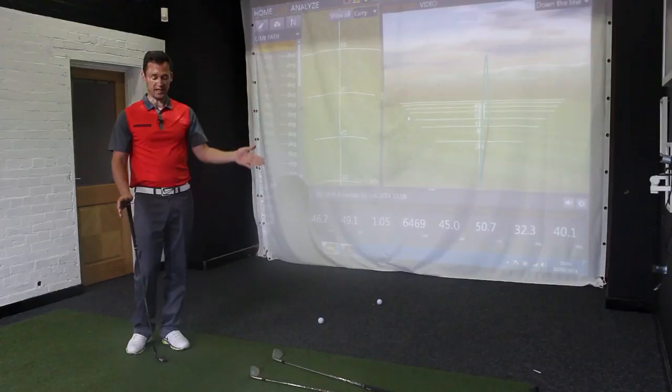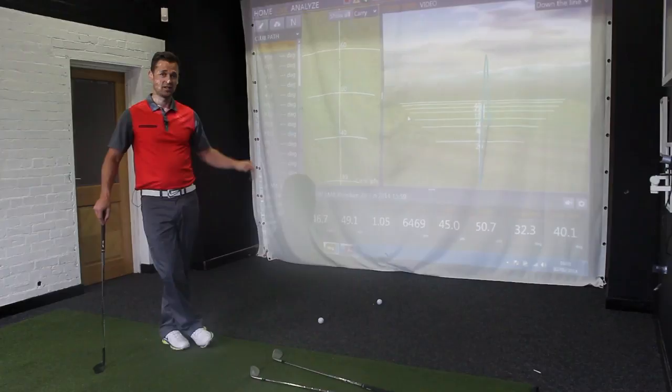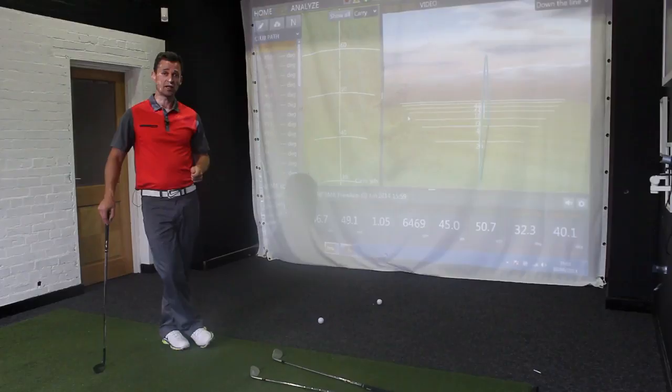I'm going to repeat this test on the course — lies aren't consistent so it won't be as controlled, but we'll see what happens. The key point is: to get that low-launching, spinning wedge, you don't need to force the ball down, trap it, or lean it forwards. You need a good ball, a good club, and a good lie — and it's going to come out low and spinning without doing anything different from your normal standard technique. Thanks for watching.